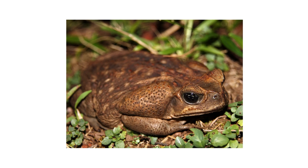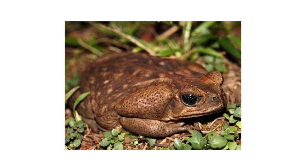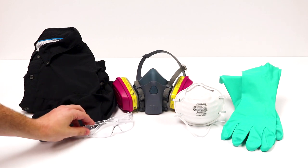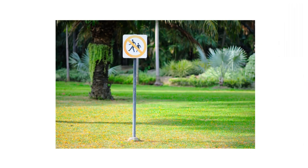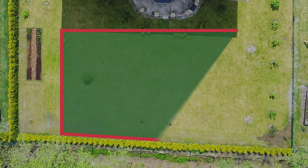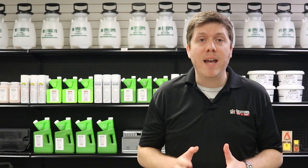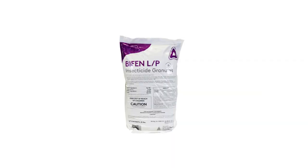After identifying your pest and inspecting for activity on your property, it's time to start treatment. Before starting any treatment, be sure to wear your personal protective equipment or PPE, and remember to keep all people and pets off the treated areas until dry. Calculate your treatment area's square footage by measuring the area's length and width, and then multiplying them together. You'll use this to determine how much product you need to use. To keep cane toads away from your property, you're going to use two pesticide products to treat their food sources. The first is a granular product called Bifen LP.